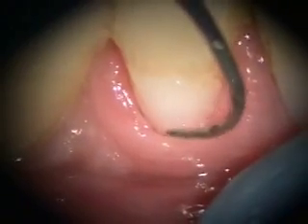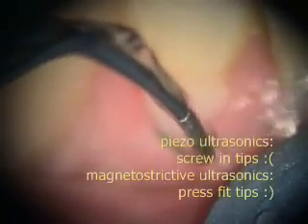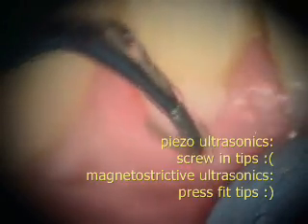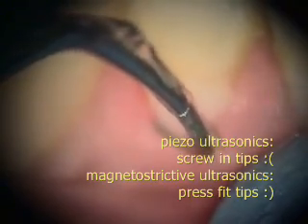We're using this super-fine piezo diamond made by the Satelec company, but we've modified it and made it magnetostrictive. With piezo you have to screw it in and out, but with this I've just used two different instruments and changed it in a matter of seconds — just pop it in and out.